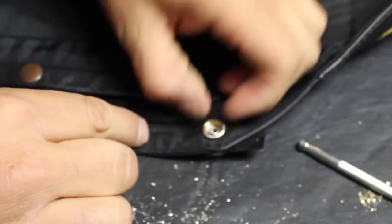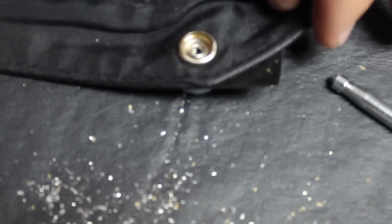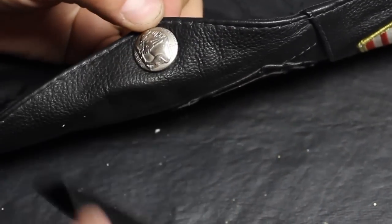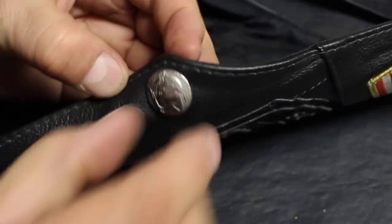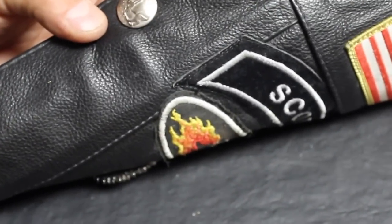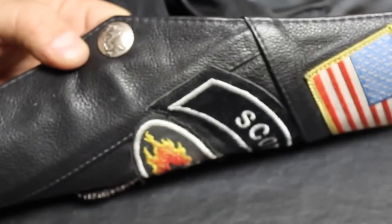He's going to check it, and as you can see it's all smooth — it's been rounded out and the button is firmly in place. Go ahead and remove the tape, check it, and the snap is nice and secure. The tape held it in place and there is no damage to the snap.